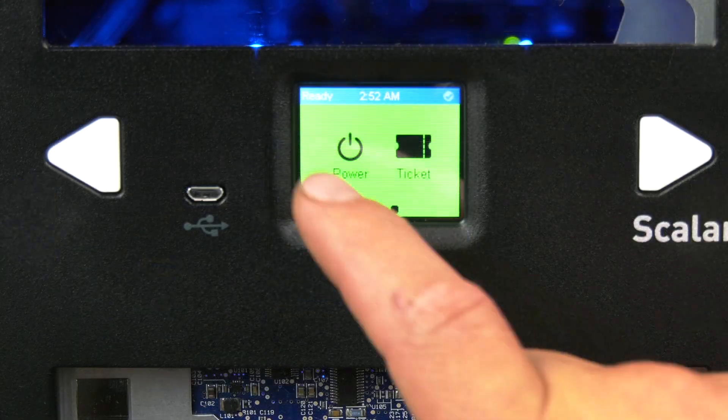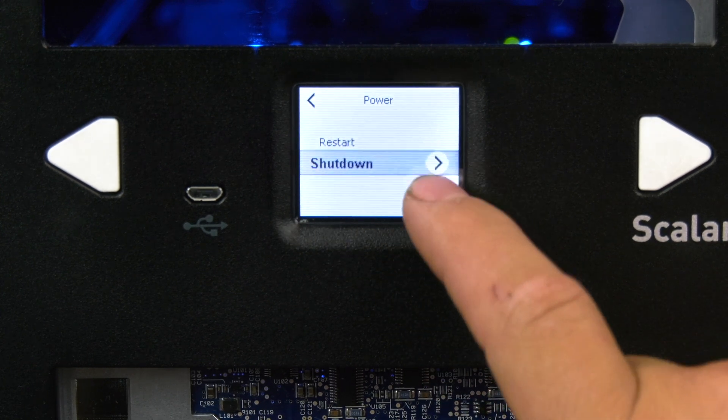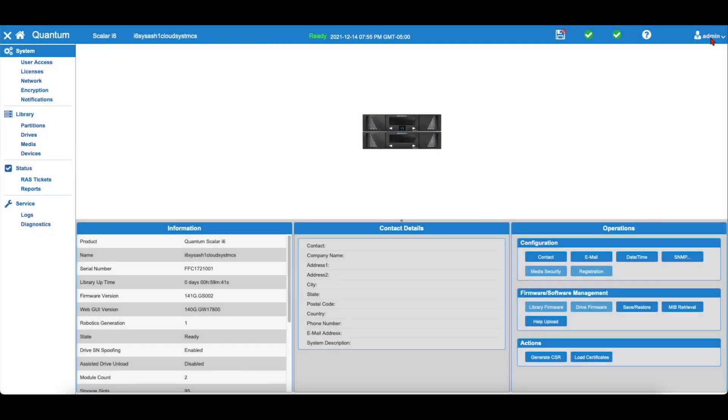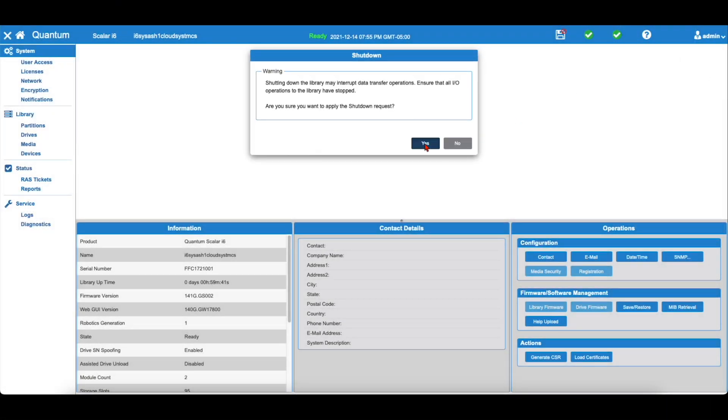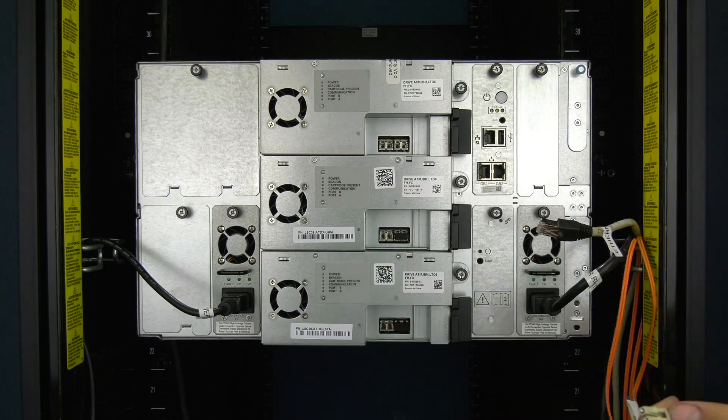If you do not have room above the library in the rack and need to remove it from the rack, you will first need to power the library off. You can do so using the Power Shutdown menu from the front panel or the Shutdown option from the WebGUI. Once the library is powered down, label and remove all cables from the rear of the library.